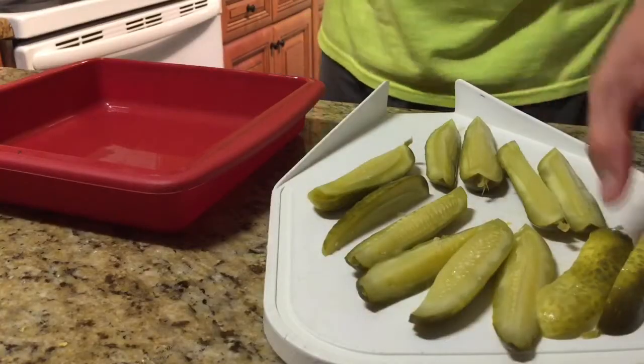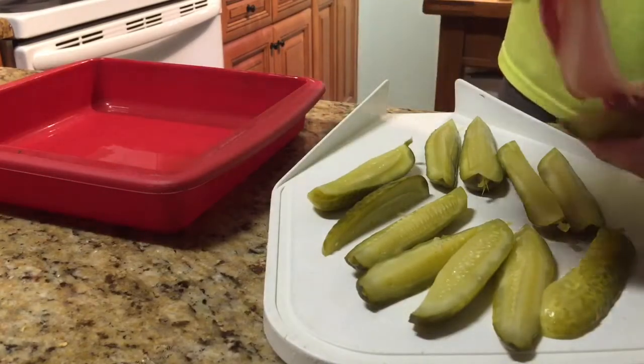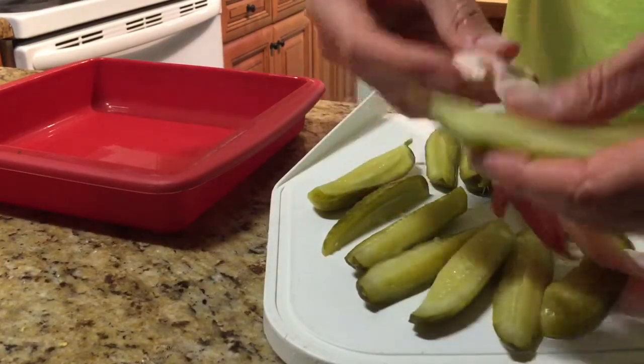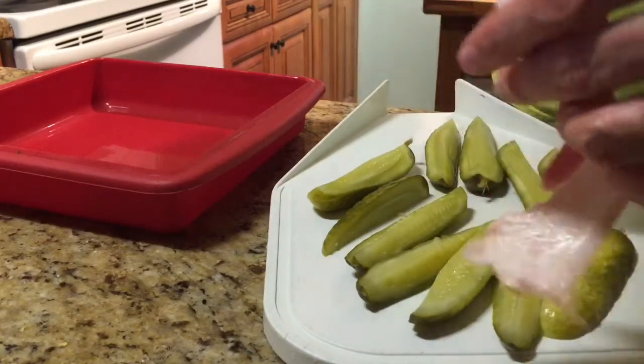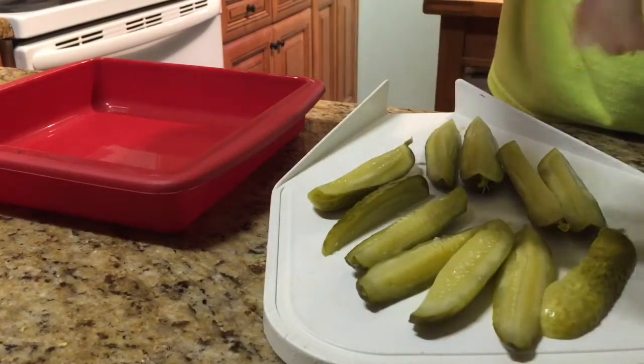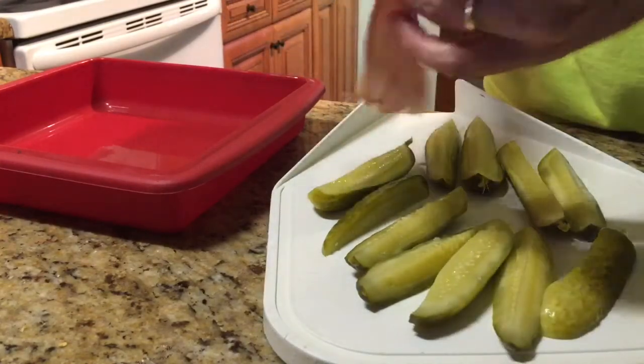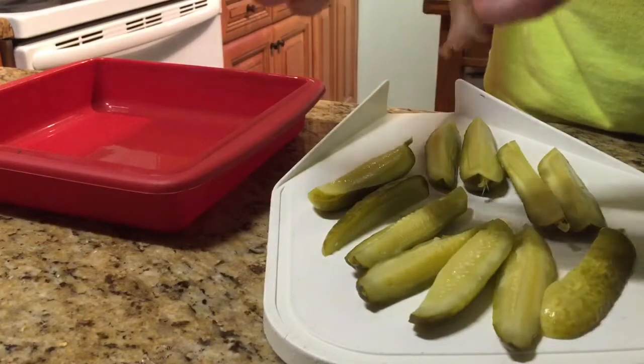Then you want to take your spears, you want to take your bacon, and you begin to wrap the spears thusly in a spiral around each bacon spear.